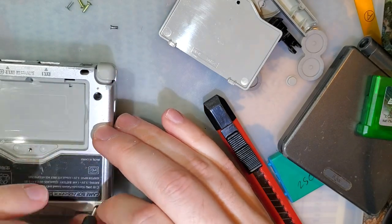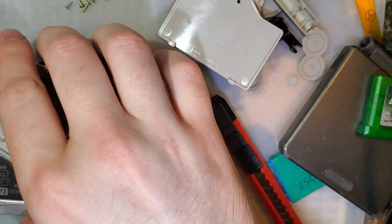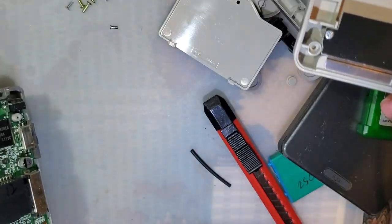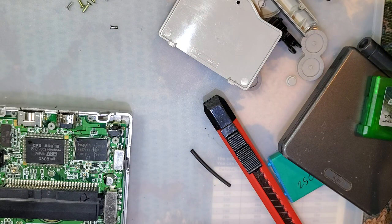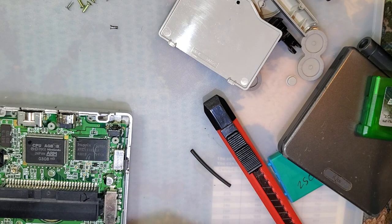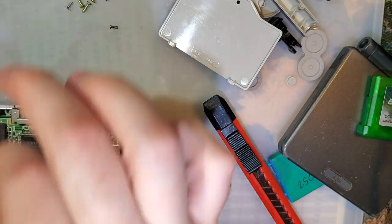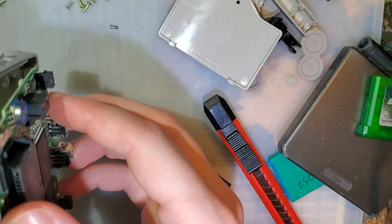We all mess up from time to time — it happens, it sucks. Unfortunately not a whole lot we can do about it once the damage is done. I'm not saying it's no big deal when someone messes up, but I think it's important that we learn from our mistakes. So going forward, I'm going to stick to stuff that I know and try not to mess with other people's livelihoods, intentionally or otherwise.